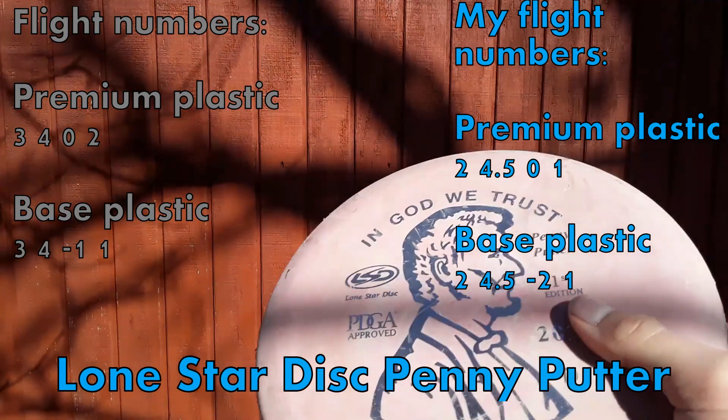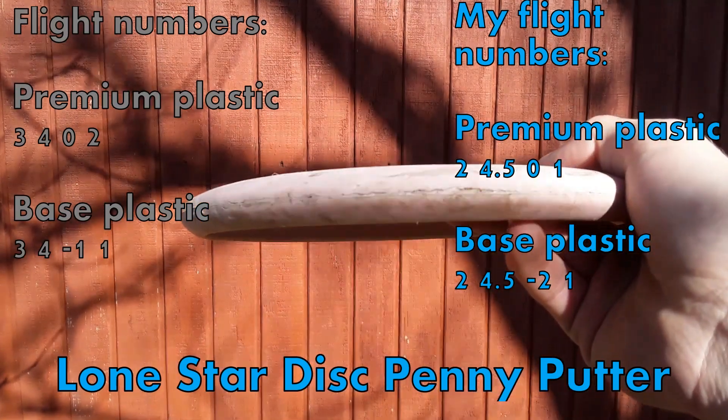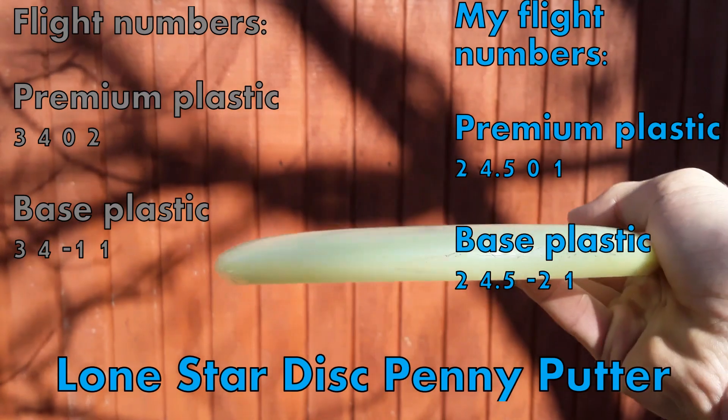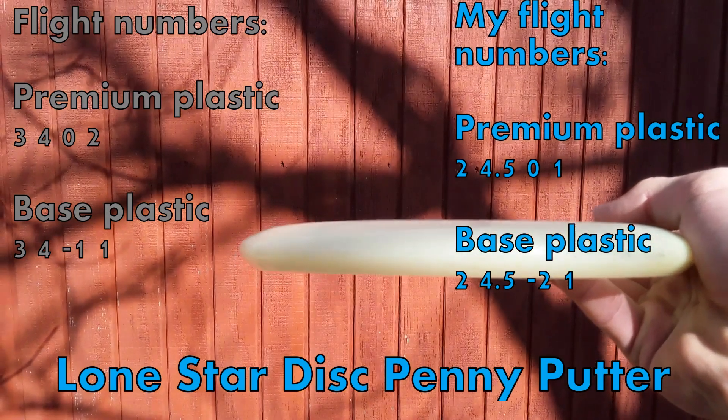On base plastics, flight numbers are three, four, negative one, one. My personal flight numbers are a two, four-point-five, zero, one for premium. And then for base plastic: two, four-point-five, negative one, one.